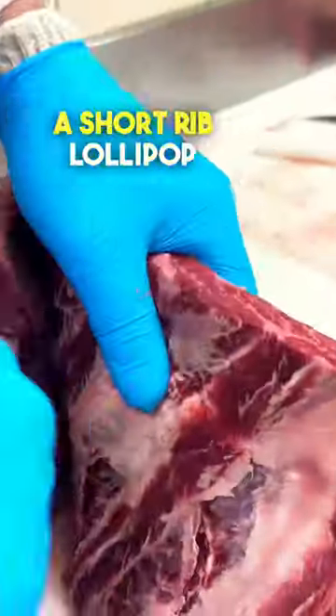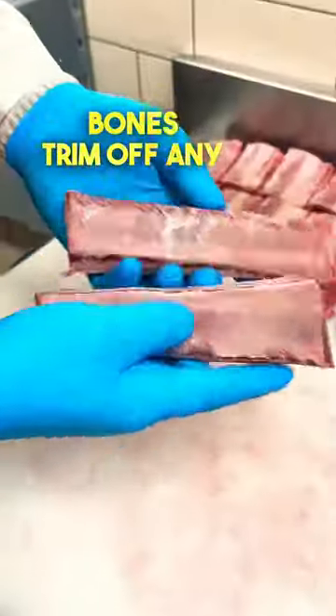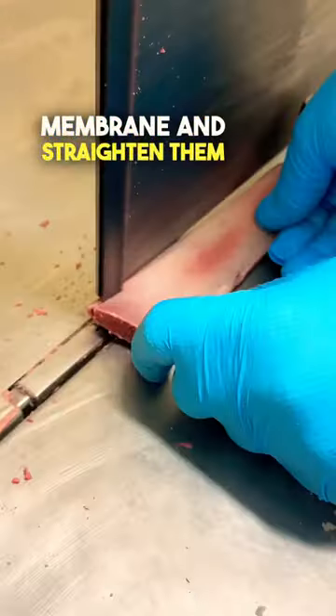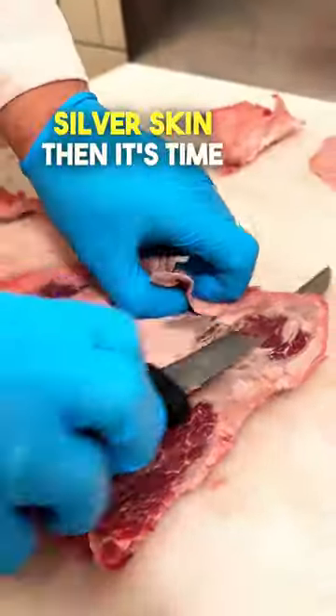Lastly, let's show you how to make a short rib lollipop. Start by deboning the rack and only saving two of the four bones. Trim off any membrane and straighten them on the bandsaw. Now we're going to clean up the top side fat and any silver skin.